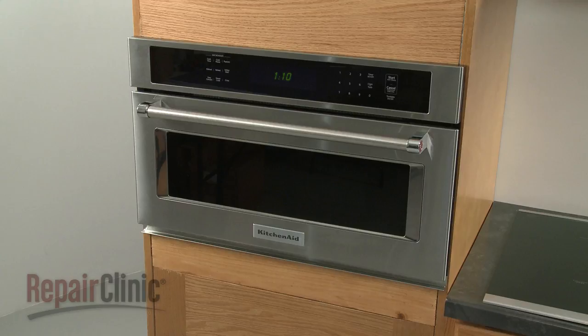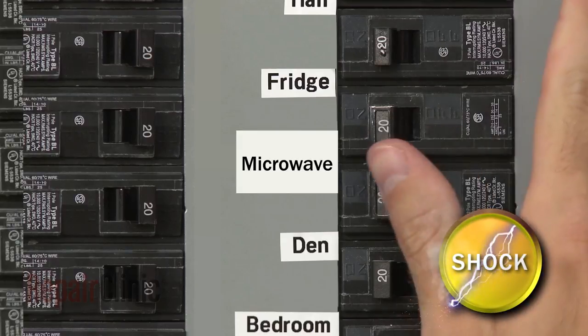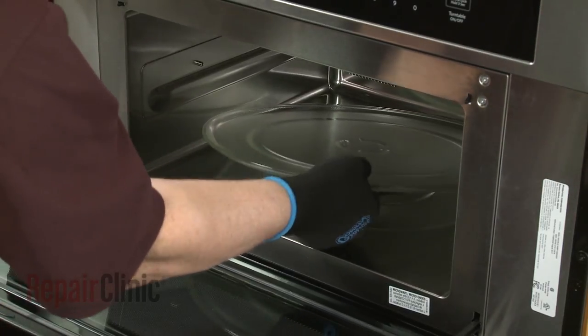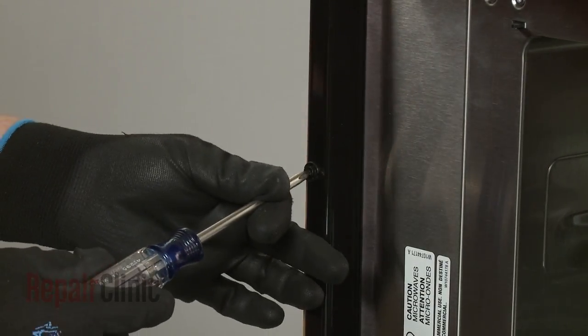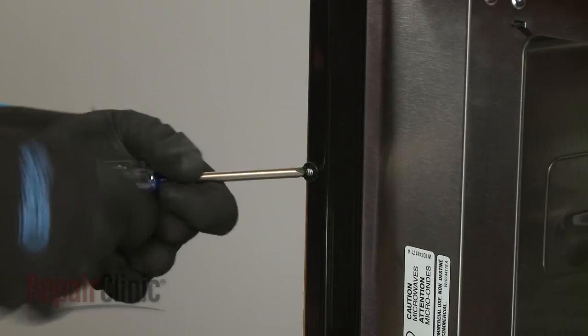To replace the main control board in your microwave oven, you will need to remove the appliance from the cabinet. To do this, first shut off the power supply to the oven junction box. Open the oven door and remove any racks from the oven, along with the turntable and support. Now use a Phillips-head screwdriver to unthread the two screws securing the mounting flanges to the cabinet.